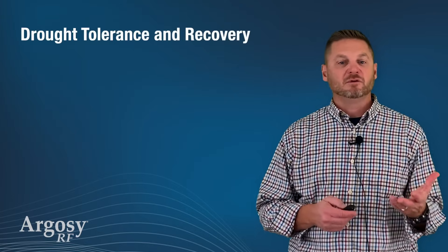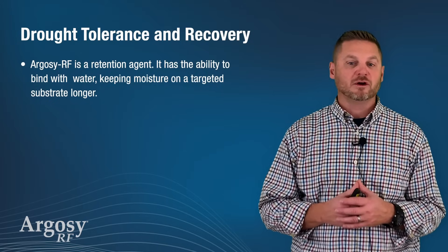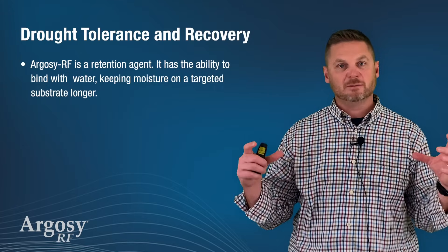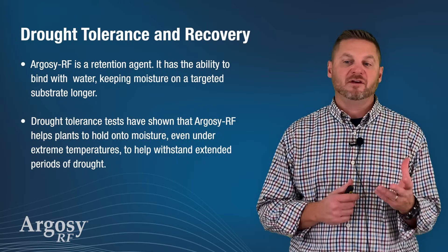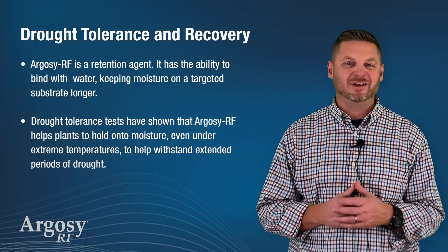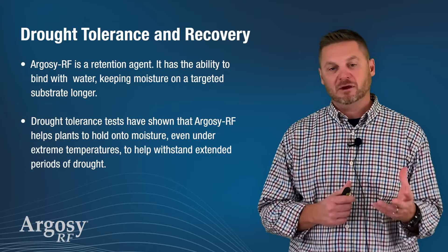Drought tolerance and recovery. Argosy RF is a retention agent. It has the ability to bind with water, keeping moisture on a targeted substrate longer. Drought tolerance tests have shown that Argosy RF helps plants hold onto moisture even under extreme conditions and withstand extended periods of drought.